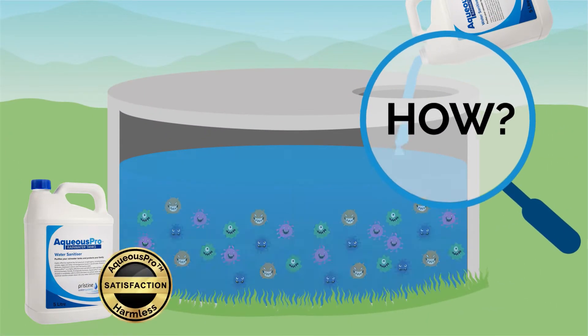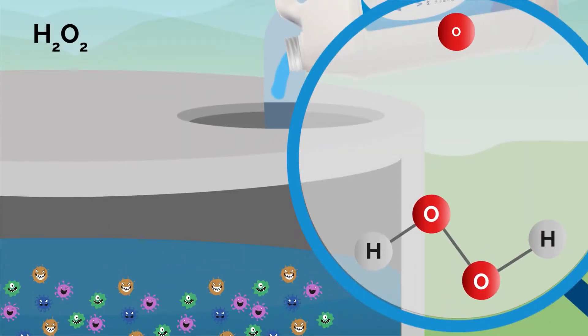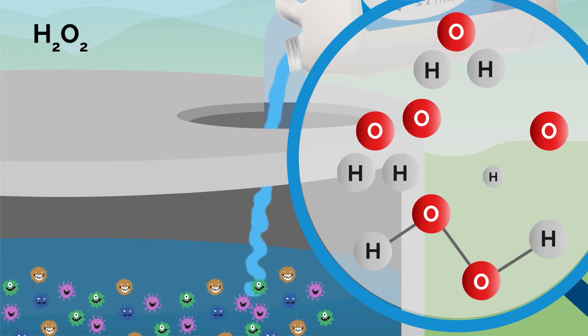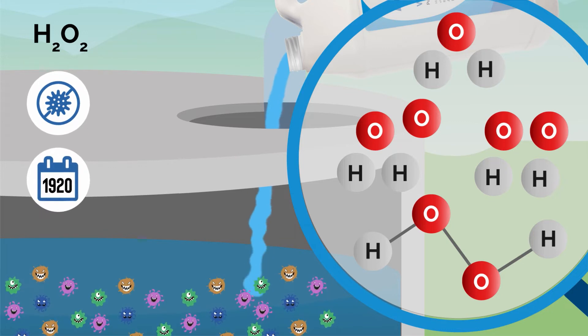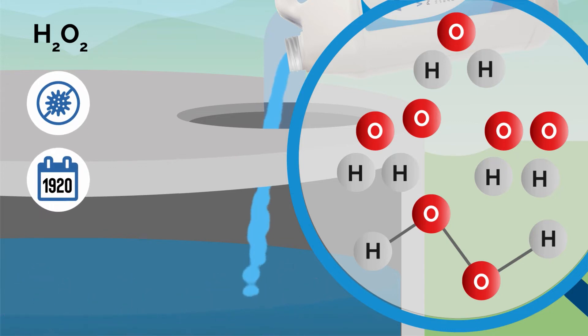But how does Aqueous Pro kill bacteria without being harmful to us? The key ingredient is hydrogen peroxide or H2O2. Hydrogen peroxide has been used as an antiseptic to kill bacteria since the 1920s. Its chemical makeup is water or H2O with an extra oxygen molecule. It's this extra oxygen molecule that gives hydrogen peroxide its power.